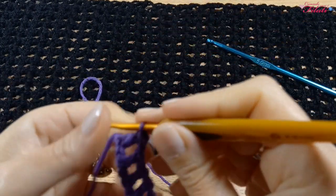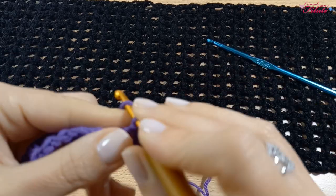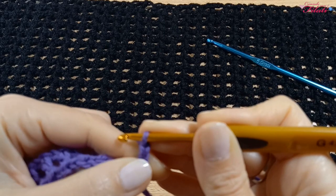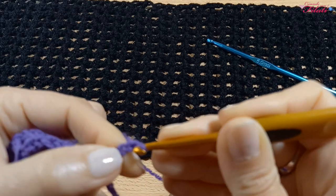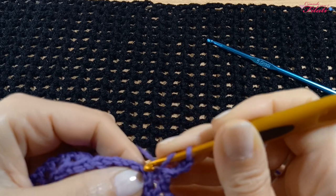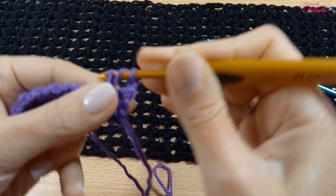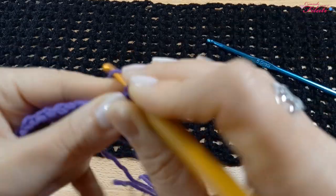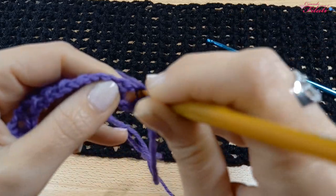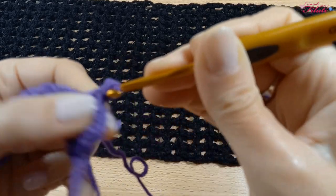Terminata la prima riga, voltiamo il lavoro e iniziamo con 3 catenelle. Le prime due sostituiscono la prima maglia alta, la terza è la catenella di separazione. Una maglia alta sottostante. Catenella di separazione, una maglia alta sottostante. E procediamo in questo modo per tutta la riga.